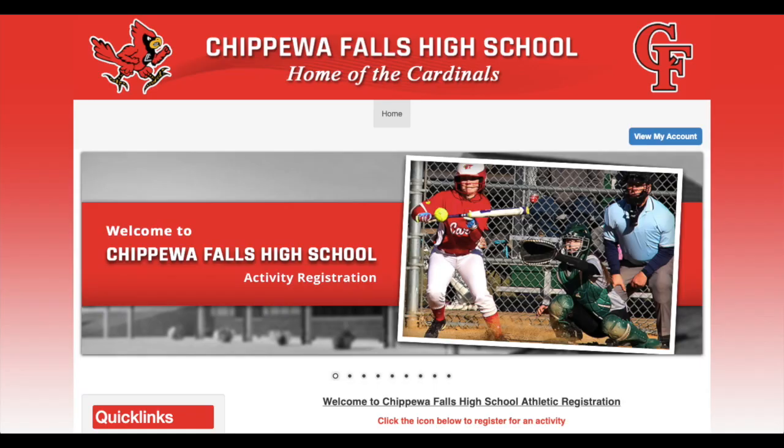You follow that link on the high school webpage and it brings you to a website that looks like this. You're going to follow these links on here. Under quick links, there's a tutorial — Mr. Thompson does a three-minute video walking you through how to follow this process.